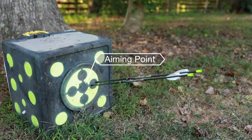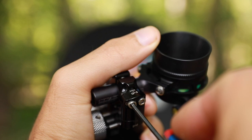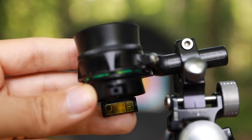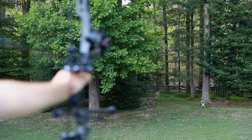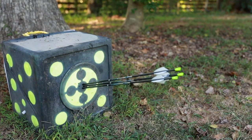If the arrows hit to the right — like in this example — you want to swing that scope housing a little bit towards you. If the arrows hit to the left, you want to swing it away from you. Those adjustments are for right-handed archers; lefties, you're going to do just the opposite. Make small adjustments at a time, and once those arrows are all hitting the center, you can shoot uphill and downhill with confidence.